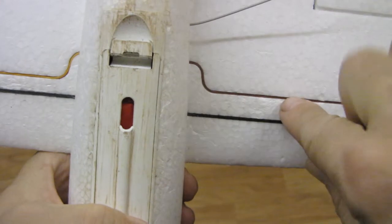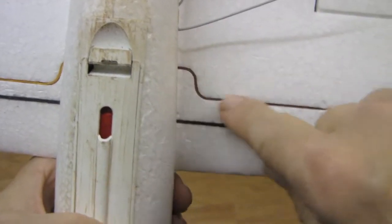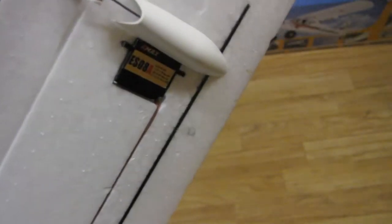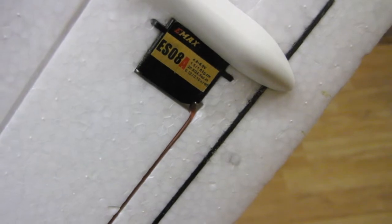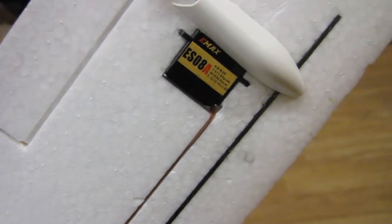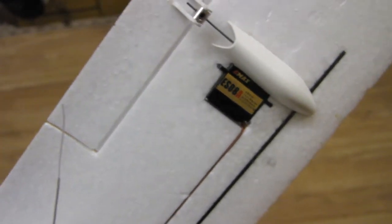The wires - as you can see, I've pushed them in with some nails. I'm using the Joint Shark ESC - it's the ES08 - and that's the Emax 9-gram servo. You only need four of those in all: two for the ailerons, one for the elevator, and one for the rudder.